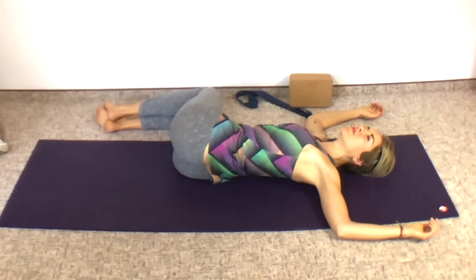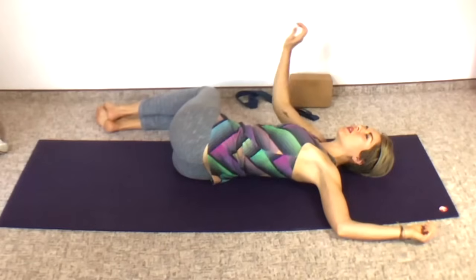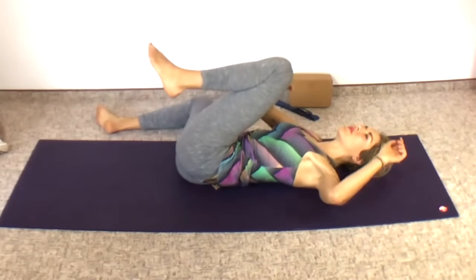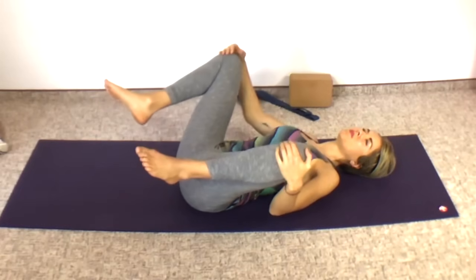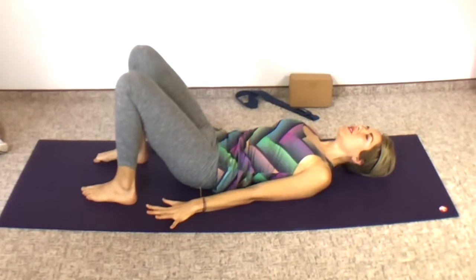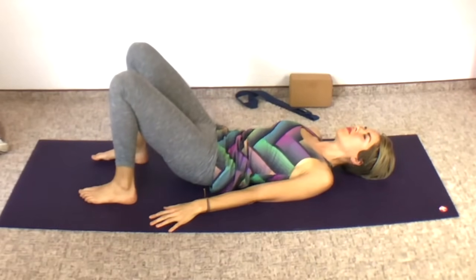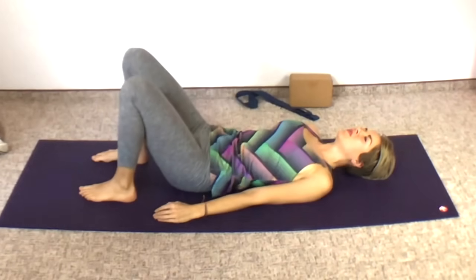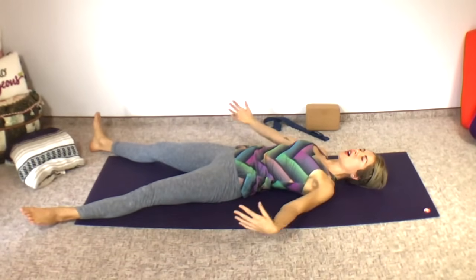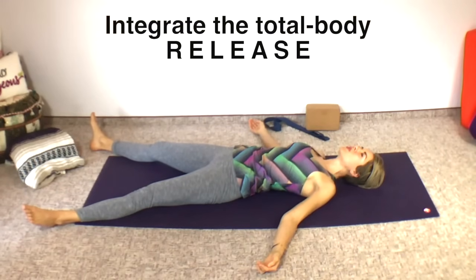Last deep inhale and exhale. Now I like to use my hands to help bring the legs up. Go slow. You're probably kind of off kilter on your mat, so put your feet down. Lift up into a bridge to recenter yourself and then set your hips down. Your spine is in one nice long line. Let's slide our legs out into our last pose. Arms out at the sides. Shavasana.